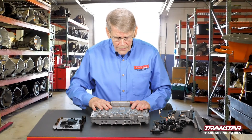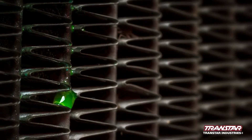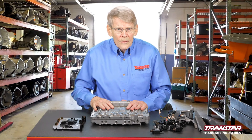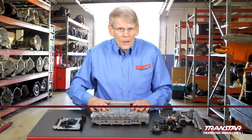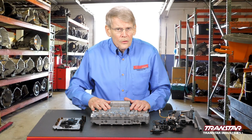One big issue that Nissan had relates to the radiator. The radiator tanks tended to spring a leak, allowing antifreeze and water to get into the transmission. Antifreeze would attack the TECM, and then you're out of luck — you have to replace it. So anytime you do this job, always make sure that the radiator is in good shape and don't gamble on it. Make sure that you follow the adapt strategies, and you can use a Consult 2 scanner if needed, following the procedures to make sure the transmission is going to operate properly.